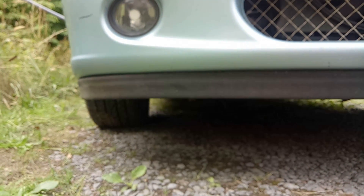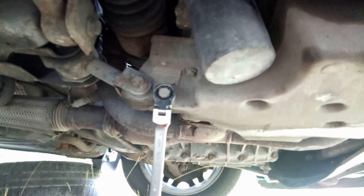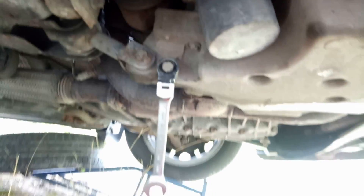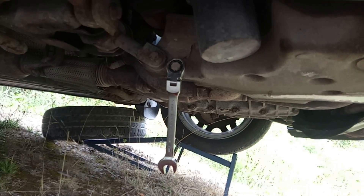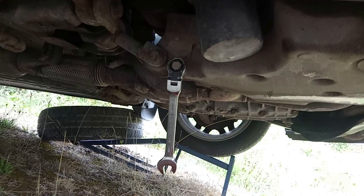I'm not going to get it up on my ramps very easily, unfortunately, because it's so low at the front, like so many modern cars. This is a source of annoyance. This app's not very good, but slightly out of focus. That's a 15mm, because of course it is.